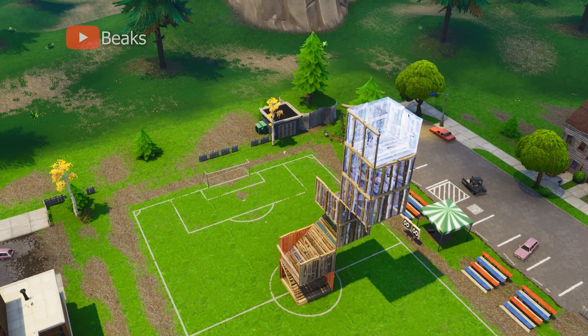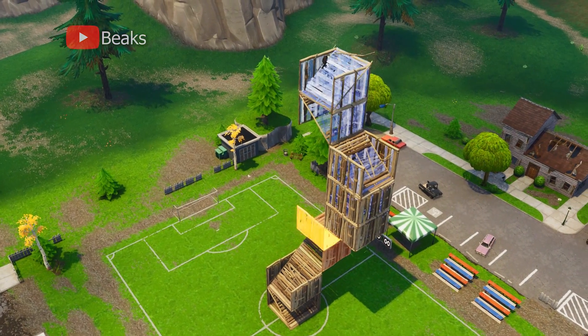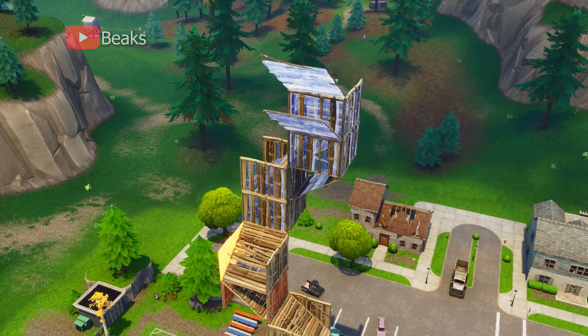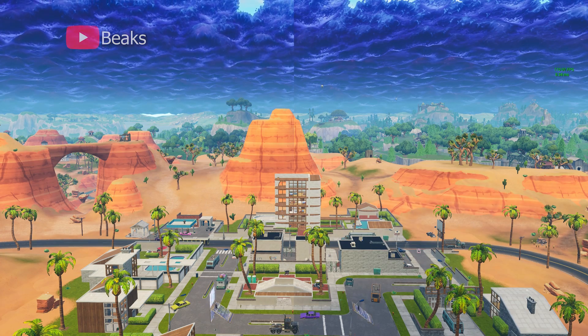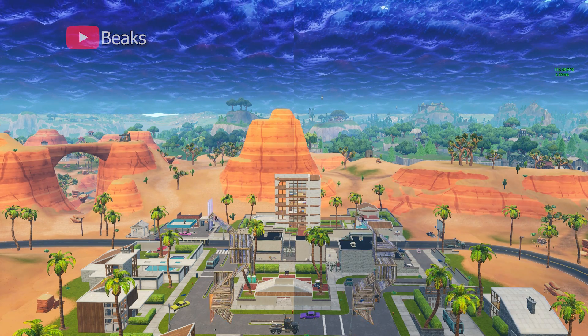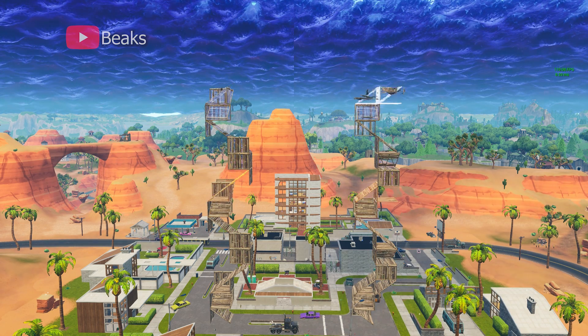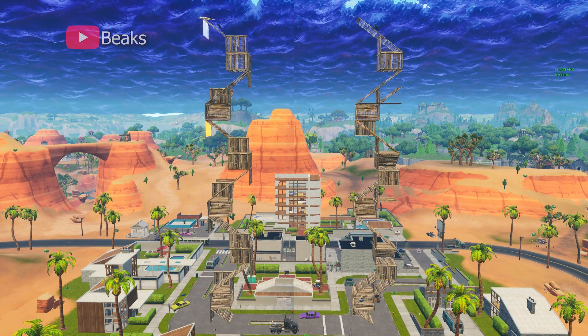I'm going to assume a lot of you guys watching right now probably already have this perfected. That's great, but I highly recommend at least trying these other variations which I'm going to be covering in the video. When I say perfected, my definition of perfecting the 90-degree turn is basically being able to go four levels high, full sprint, and having your sprint carry over after your fourth jump — something like this.